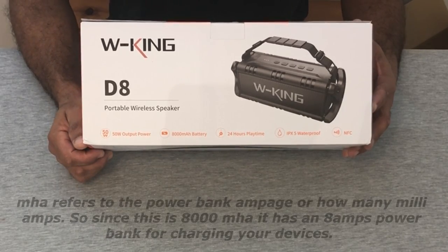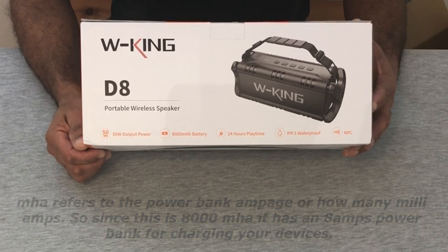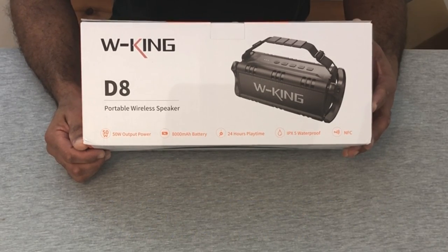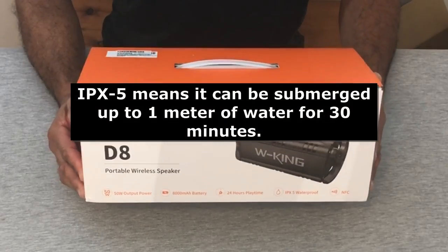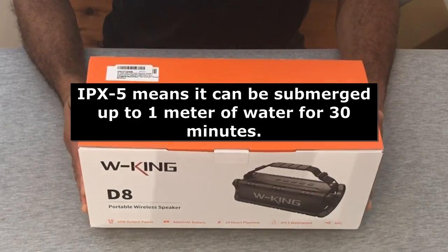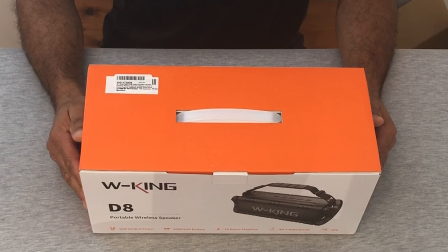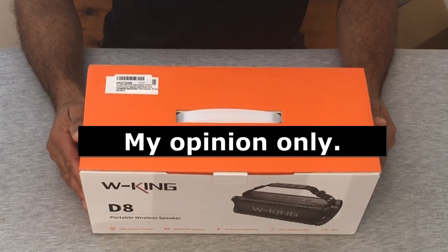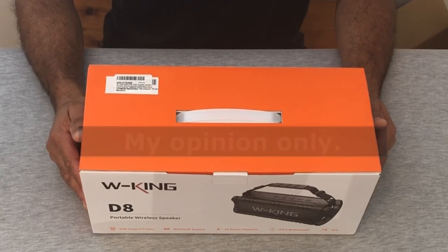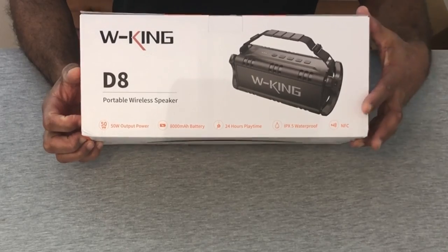As you can see, it's a 50-watt speaker with a pretty good battery life — 8000mAh, which gives you 24-hour playtime once fully charged. It also has an IPX5 waterproof rating. I've seen demonstrations of it being waterproof — personally I wouldn't submerge it in a swimming pool, but having it next to a pool or around water should be fine. It also has NFC.